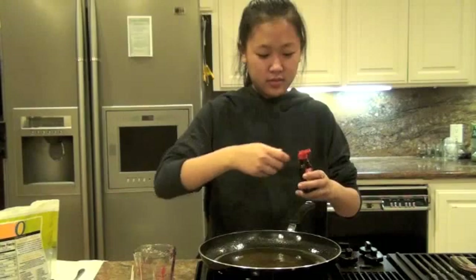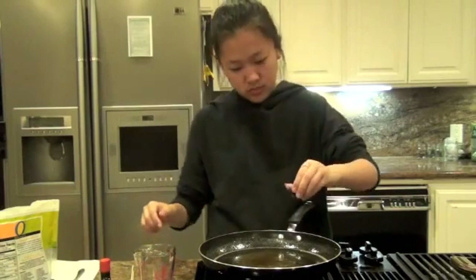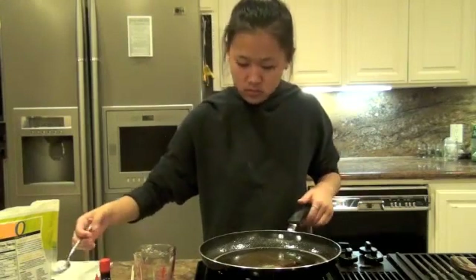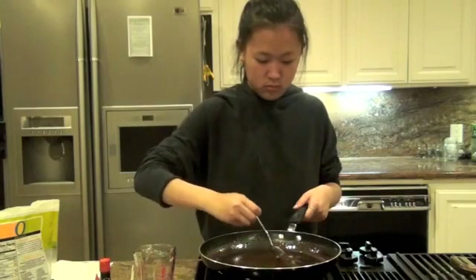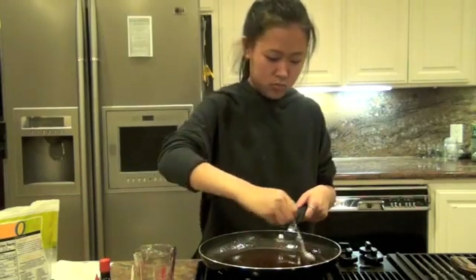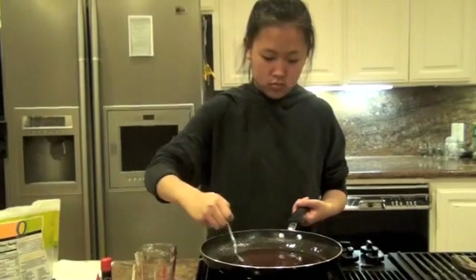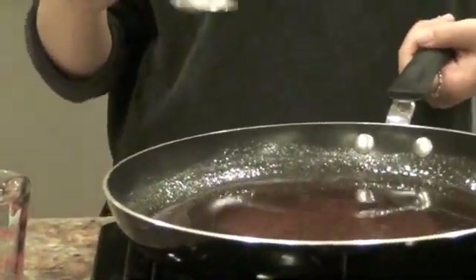Now, take your desired food flavoring and add a few drops. Next, take your favorite food coloring and add two drops. Keep stirring until all the colors have been mixed. Your solution should start looking like this.